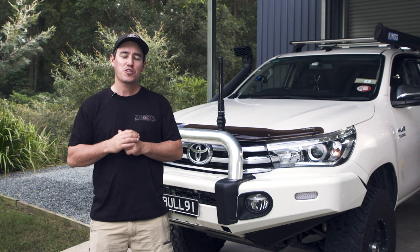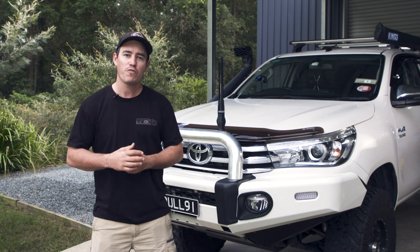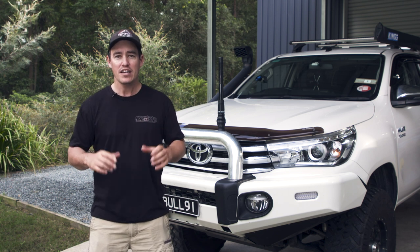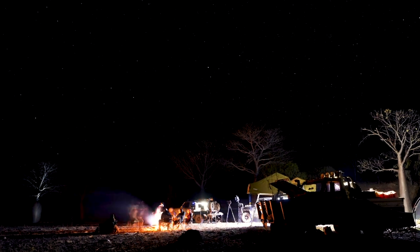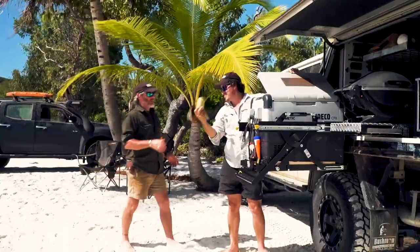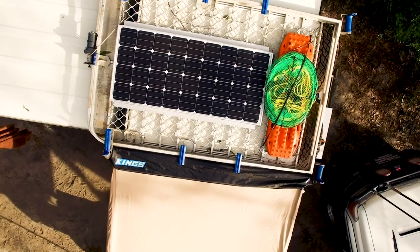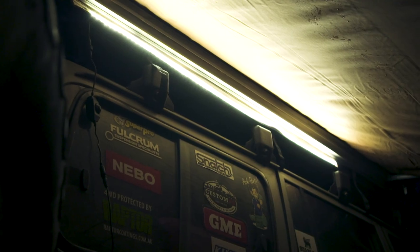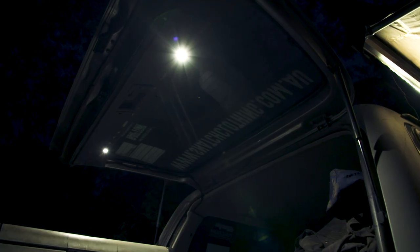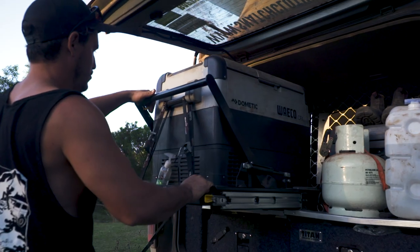One of the main reasons we run a 12-volt system in our four-wheel drive is to run a fridge or some other basic 12-volt accessories. How long you need that system to run is usually what determines what 12-volt system you need. For many, the majority of camping is over a weekend — a maximum of two or three nights — with the odd week-long Fraser trip thrown in. Most of us will run one fridge, some camp lights, and need to charge a phone or a speaker. If you fit into this category, the good news is you can get away with a really simple 12-volt setup.